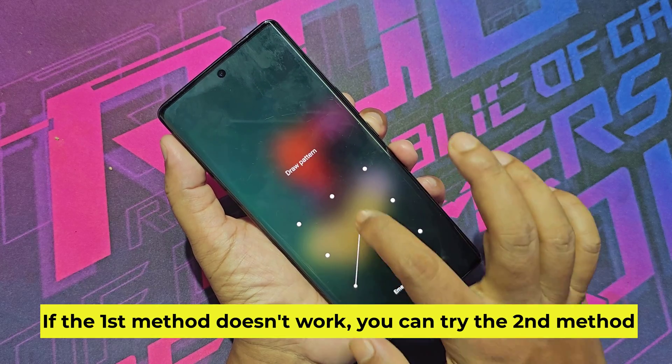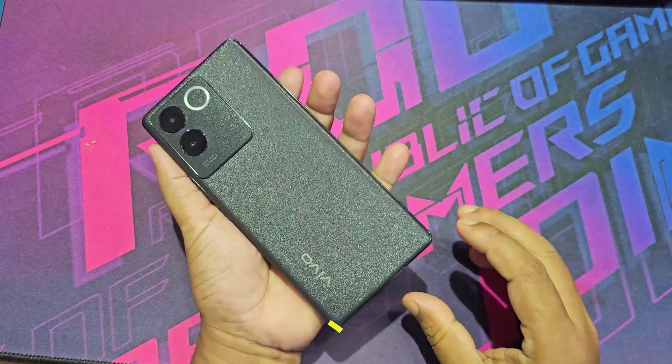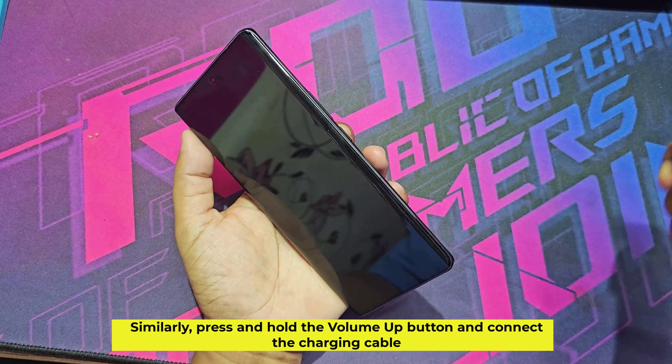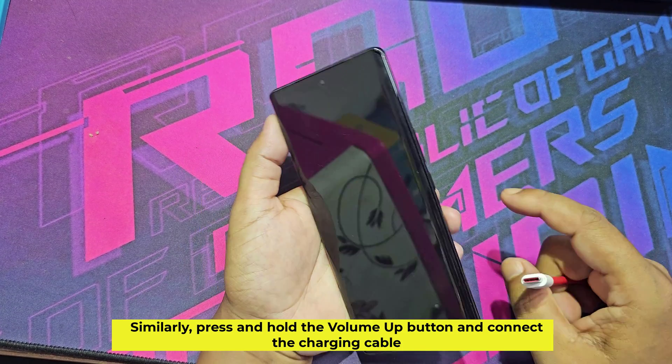Second method: similarly, press and hold the volume up button and connect the charging cable.